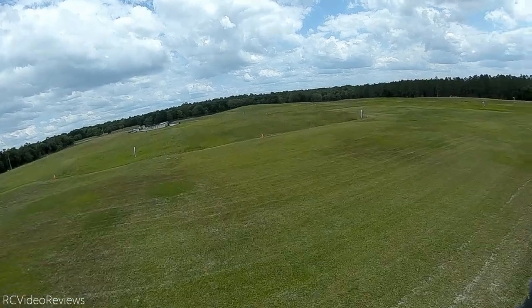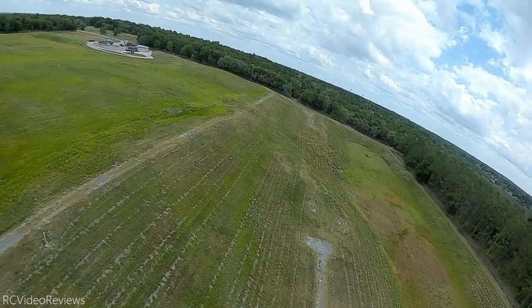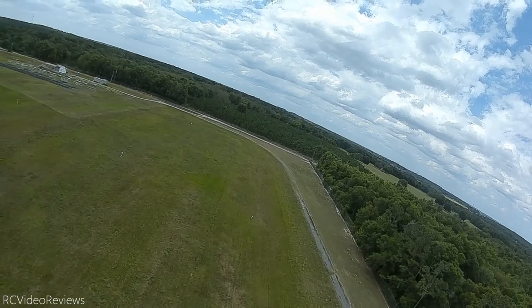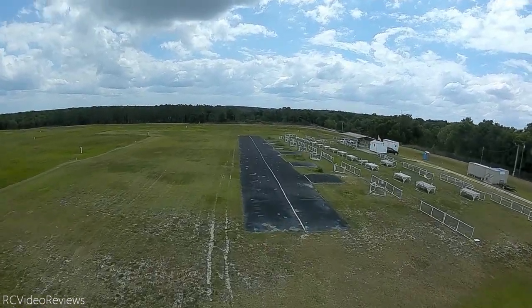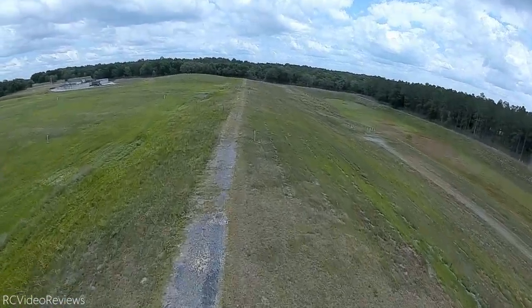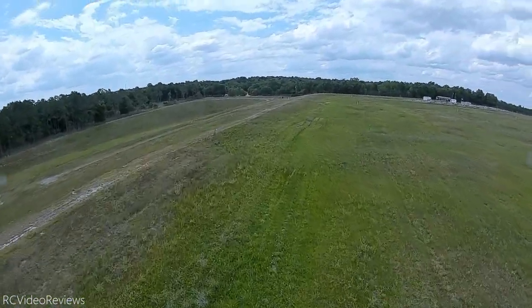This is the stock DJI footage, exactly how it came off the SD card — no color grading, no crop, nothing done to it. One mistake I made: I should have set this in 4x3 mode, but it recorded in 16x9. Going forward I'll use 4x3 mode because you get a little more vertical resolution to work with for gyro stabilization — more data gives you more room for correction. You can see it's not stabilized. I was also a little choppy on the controls intentionally, just to illustrate what non-stabilized footage looks like.